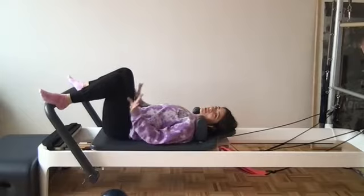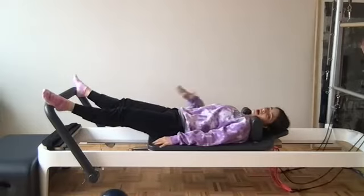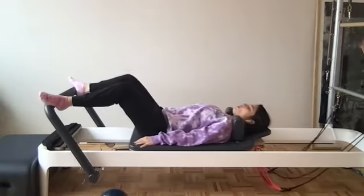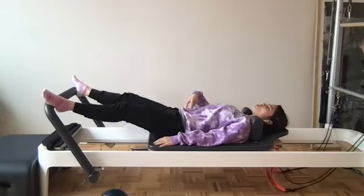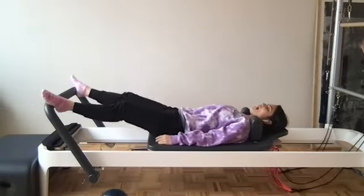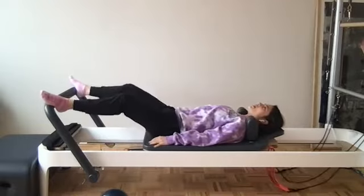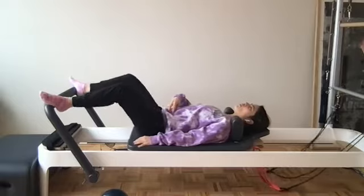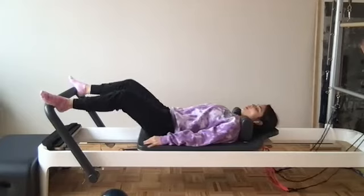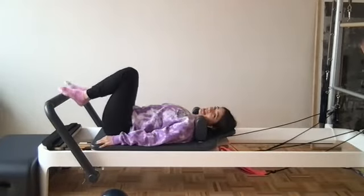Final foot position — we take it to a wide second. Heels are towards the outer edges, toes a little bit turned out. Slow and controlled we press it back, low abs are pulling you right back. We press back, scoop those abdominals, pull yourself back. Three more, exhale pull that belly button in. Final two, exhale pull those abs back in. Final one — exhale, pull all the way back in.